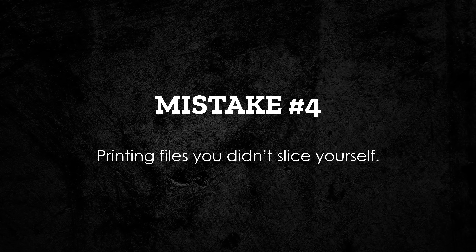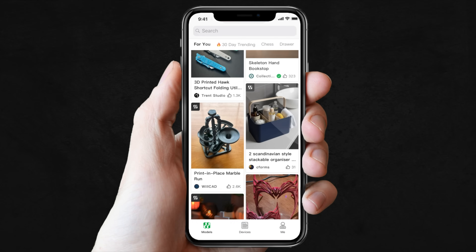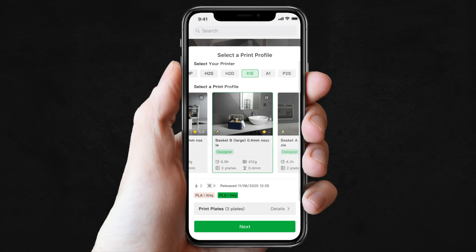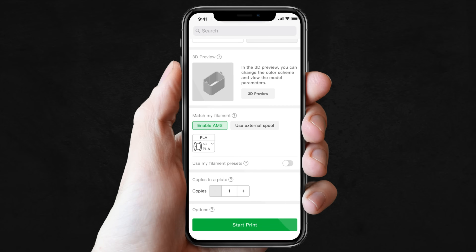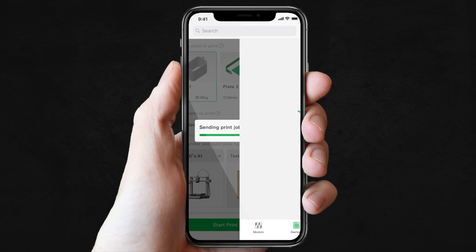Now let's talk about one of the biggest beginner mistakes I see: printing files you did not slice yourself. That includes those pre-sliced 3MF files you download online, models you can send straight to your printer from the Bambu Handy app, or even those ready-to-print files that come on your printer or SD cards. I get why it's tempting — it feels like a quick, simple, safe, done-for-you solution. But here's the problem: you have no idea what settings those files were sliced with. They might have been made for a totally different printer, a different nozzle size, or even different filament. And when something goes wrong, you'll think it's the printer, when the problem is baked into the file right from the start.